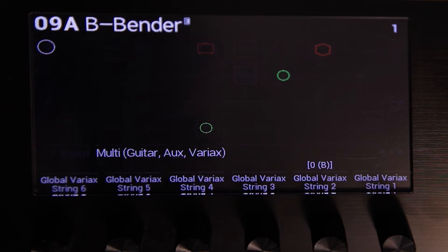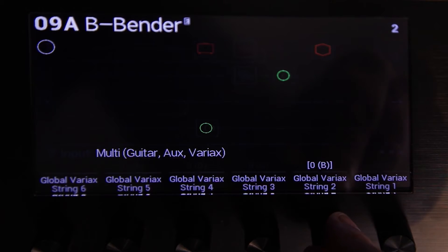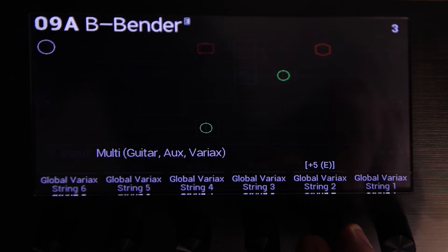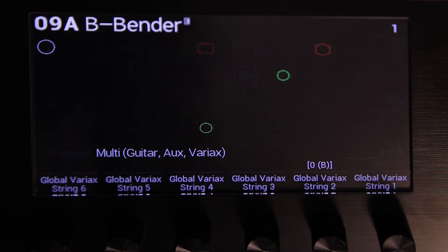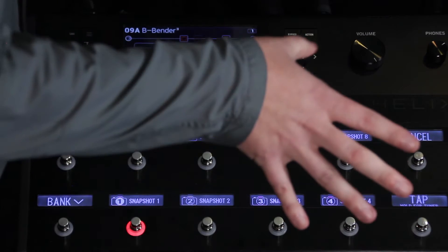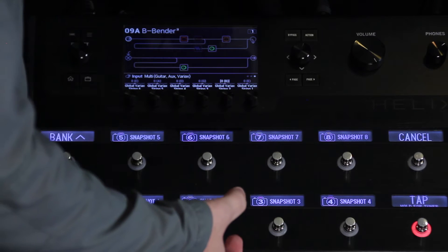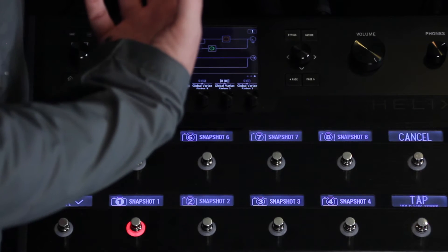We're going to push and turn to assign it to the snapshots. For snapshot 2, we're going to go up two half steps. For snapshot 3, we're going to go up five half steps. Now you'll see it change with the snapshot. Sean is going to be playing — he's not moving his hand, playing the exact same chord form — but you'll actually hear the chords change with the snapshots.